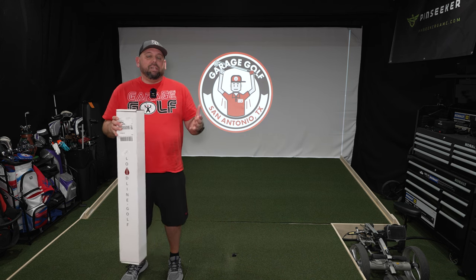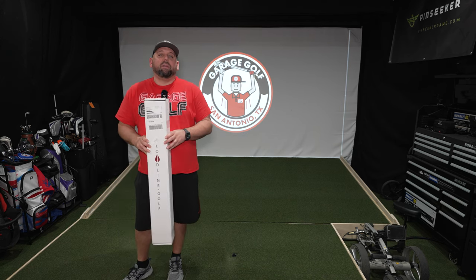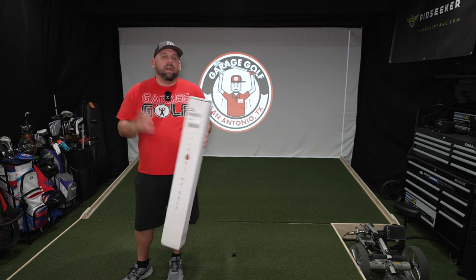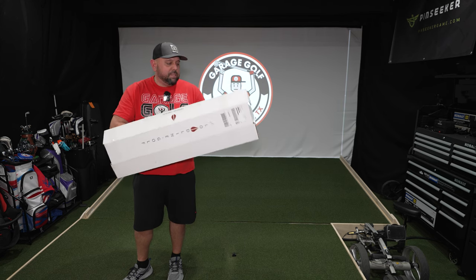I'm excited to bring it to you. Hope you're excited to see it. Let's go ahead and get started. Alright, this is gonna be the quickest and easiest unboxing ever. I've been waiting — I wanted to show you guys. Let's go ahead and open up the box and show you what's inside.